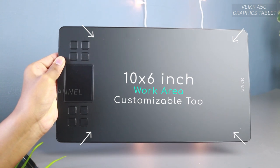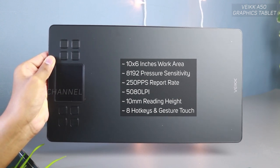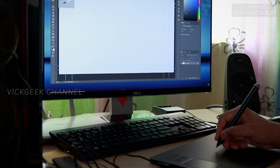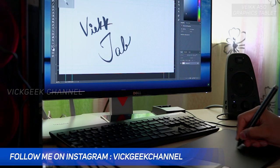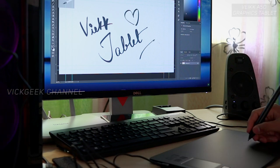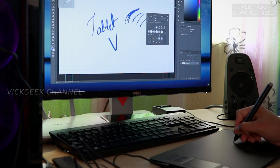The tablet has a 10 by 6 inch work area, which is pretty standard, with 8192 levels of pressure sensitivity, a report rate of 250 RPS, and 5080 LPI resolution. The reading height is about 10 millimeters from the surface to the pen tip. It's precise and smooth, though occasionally the pen wouldn't react quickly — I felt a slight delay at times. Adjusting the sensitivity control to the optimal level helped resolve that, so I recommend setting everything up properly before you start using it.